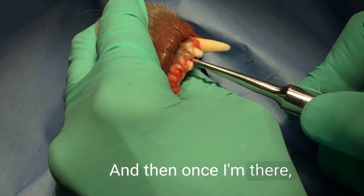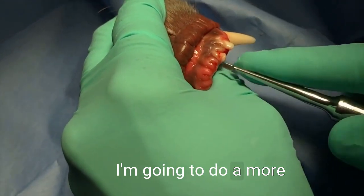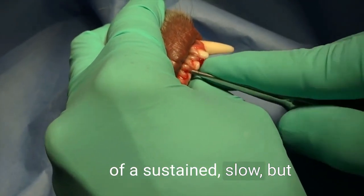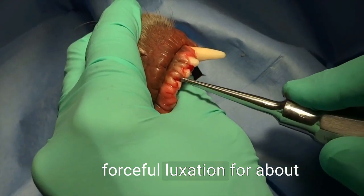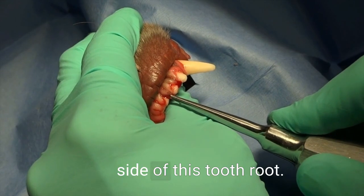Once I'm there, I'm going to stop that quick movement and do more of a sustained, slow but forceful luxation for about 15 seconds on each side of the tooth root.